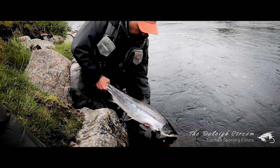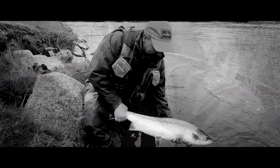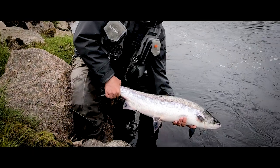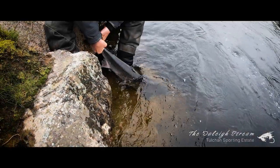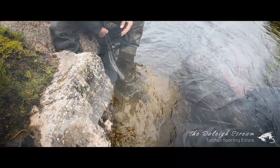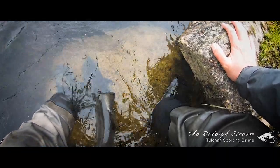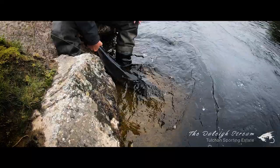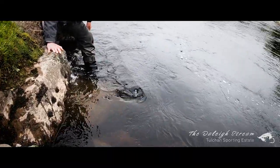It's a special feeling holding a fly-caught salmon. You have to work tirelessly to get close to one, but I can't argue it's worth every ounce of effort. The resilience of these fish always amazes me — after a long fight, this fish is kicking hard already. I'm going to hold on a bit longer to make sure he's recovered. Well, that didn't take long and I feel relieved to see him swim away. It was a fabulous experience — what a beautiful fish.